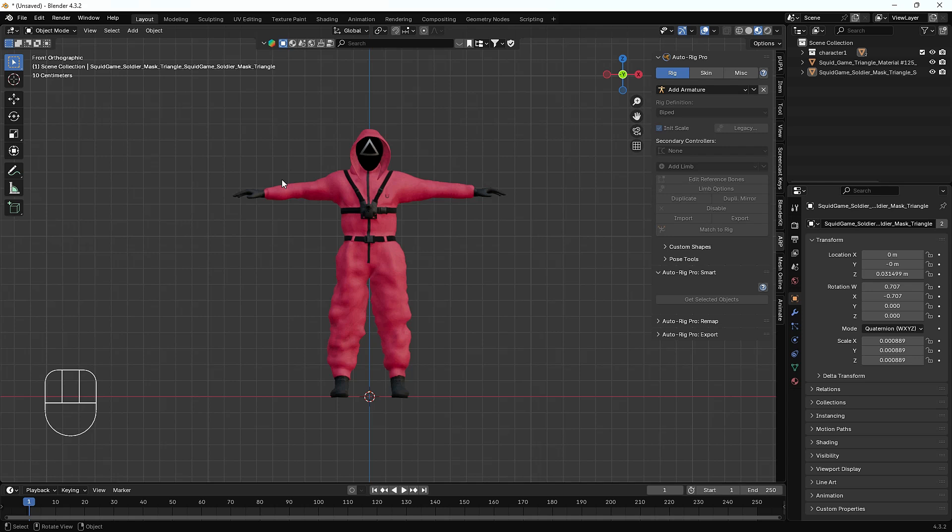In this video we'll talk about each and everything — how we can add the bones, how we can rig the character, and how we can create any kind of pose. On my screen we have a Squid Game guard character which I downloaded from Sketchfab. You guys can also download it; there are lots of free characters there.